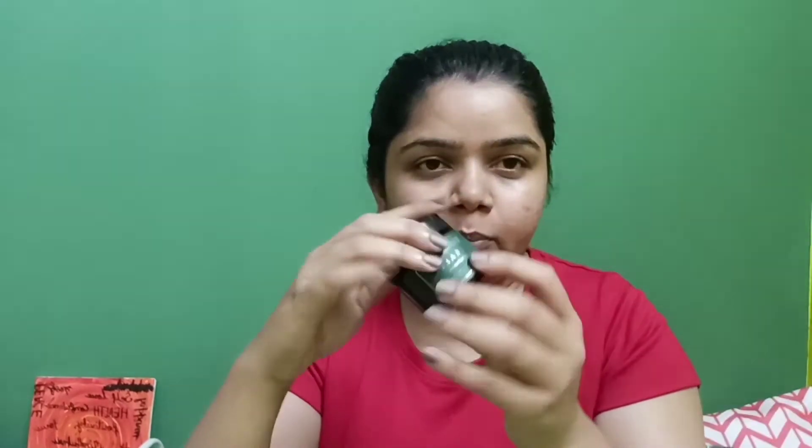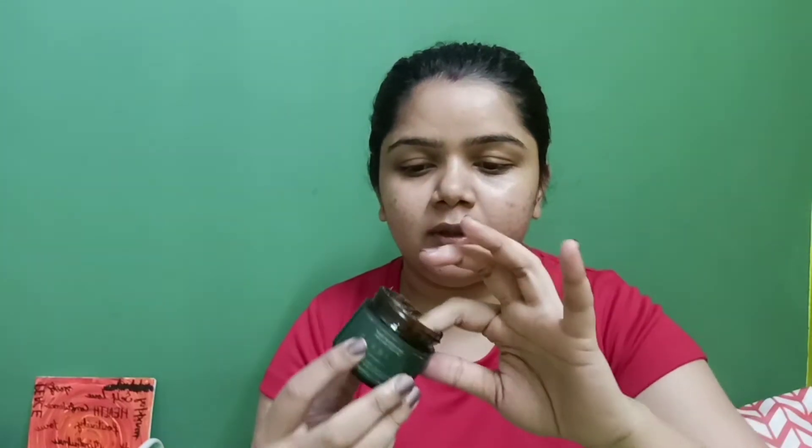The first step is definitely cleansing — the first cleanse. I use this cleansing balm from Raw Concussion; it is an Indian brand and currently this is my favorite. This is the balm I use for my first step of cleansing, and I've shown this in my nighttime skincare video. As usual I'm taking quite a bit because it's been a long time since I've cleaned my skin.